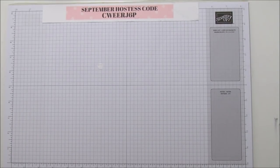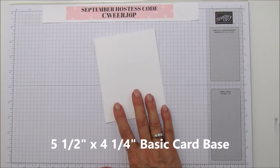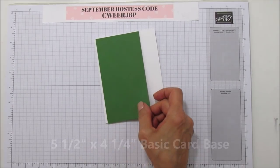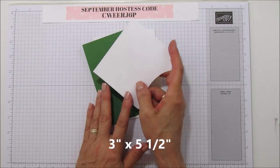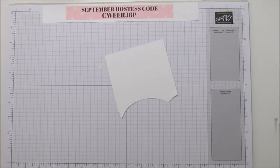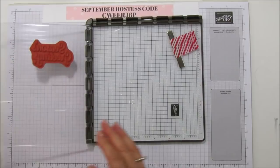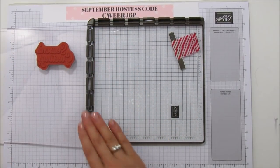Let me tell you first what you need. You need a piece of basic cardstock — this is the Thick Whisper White, five and a half by four and a quarter. You'll need a piece of Garden Green that is three by five and a half, and then a piece of scrap for your sentiment. We are using the Stamparatus, so you will need that tool.